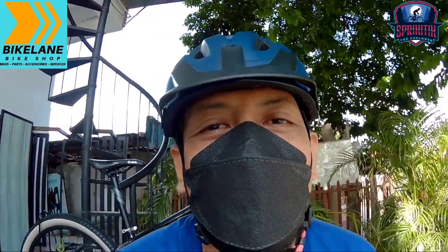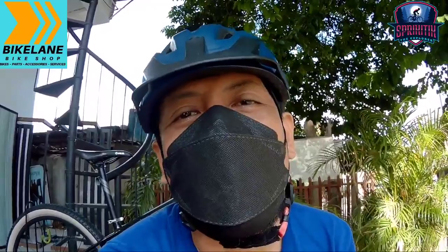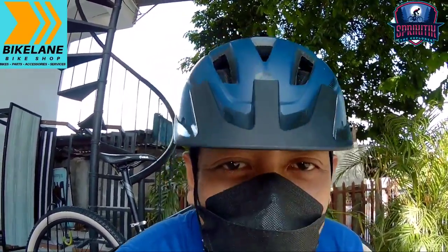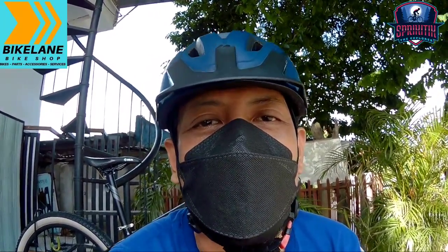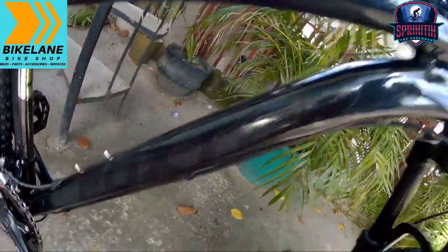May bago kaming nakita dito. Medyo hinapo kami dito kasi nag-iinit kami, ang init sa bahay mga spikitik. So ginawa namin, nagpunta kami, nagbike kami, pupunta dito sa bike lane Taguig — at natagpuan namin ang isa sa pang-malupitan na bagong labas. Ito na — si Faxter Vinson, mga spikitik!